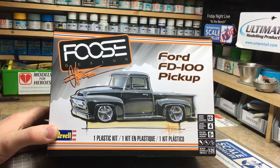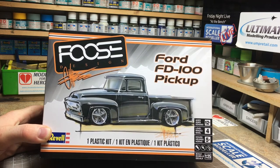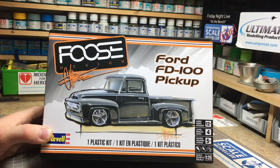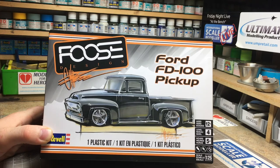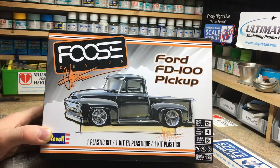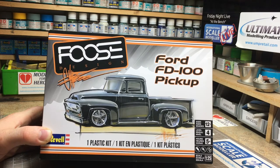So that was the Revell Foose FD100. Good points: I like it, it looks good, it'd be fun to build. It's got good detail where it needs it — the wheels are nice, the discs are nice, there's a good-looking engine, enough interior detail to paint up nicely, and the body detail is really quite good. Bad points: the chrome connection points — those sprue gates on the bumpers and that front chrome assembly and the rear ones — that's a real shame. There's a good chance you're going to have to strip those back and repaint them. The other bad point was that front-end mould misalignment, which is going to need some attention.